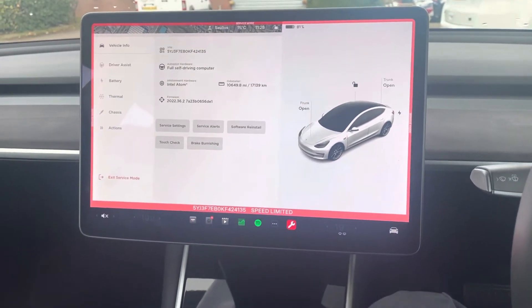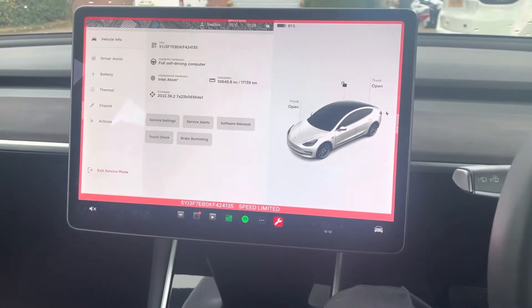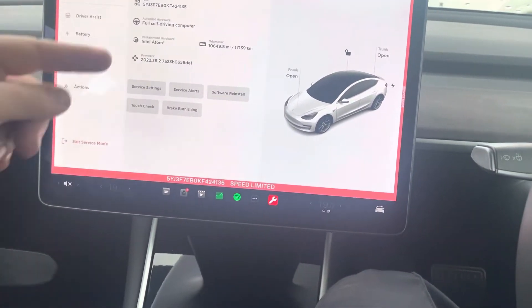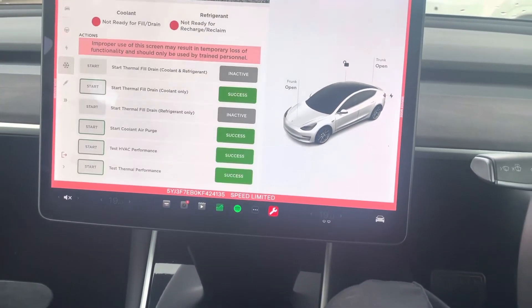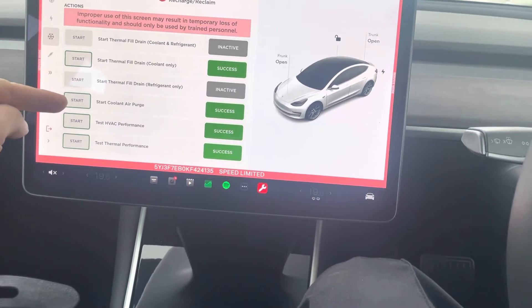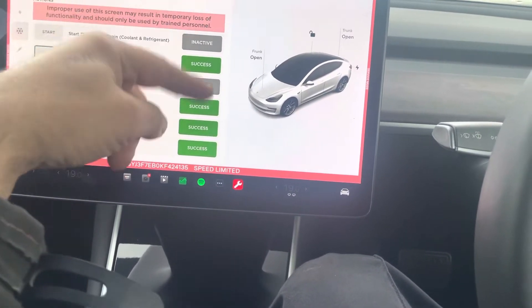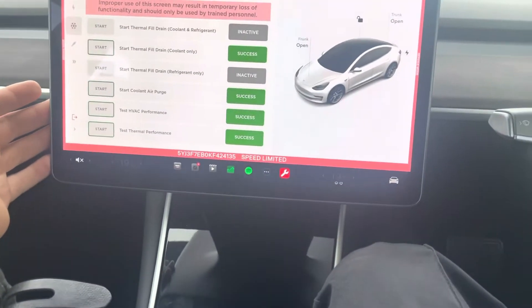Now we're going to do the coolant bleed, useful if you've replaced your coolant on a Tesla Model 3 or Y. Press 'Thermal Actions'. If you've done it before it'll show 'success'; if you've never done it before it'll show 'inactive'.